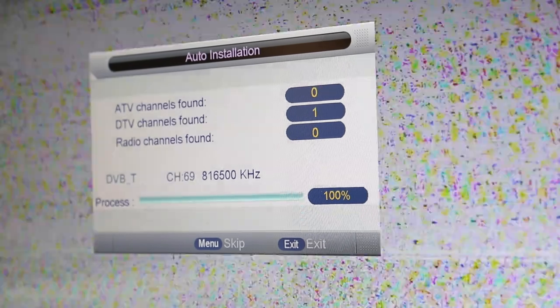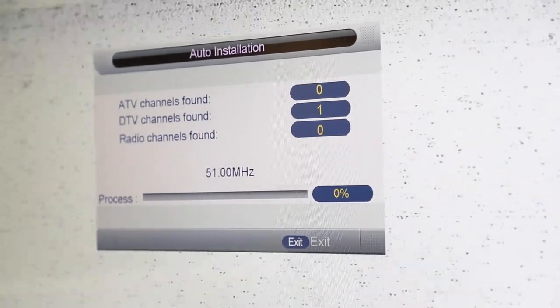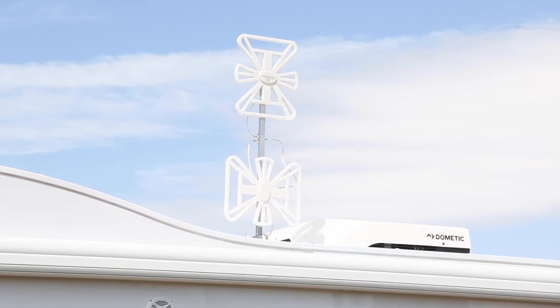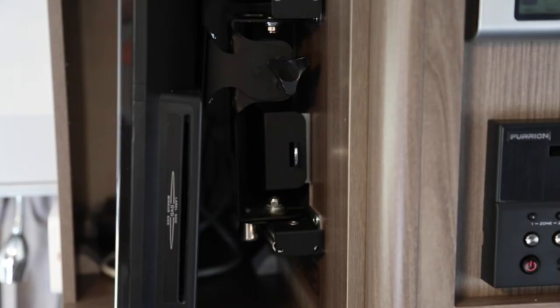If you are getting no channels or bad picture quality, go outside and look at other people's antennas, as you may need to face yours in a different direction. If you do not have any TV reception, you can utilise this TV for DVDs.